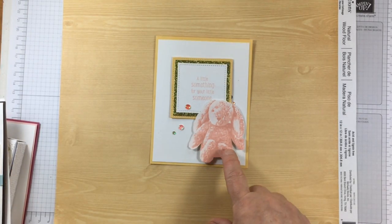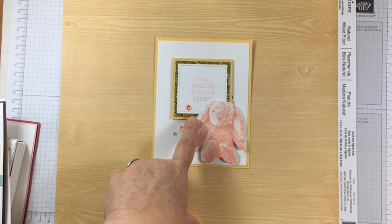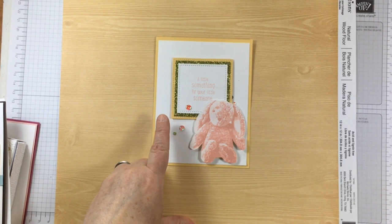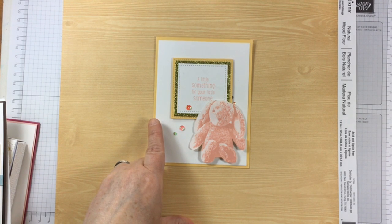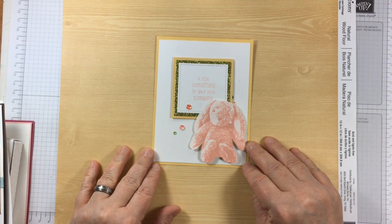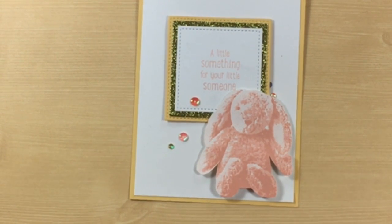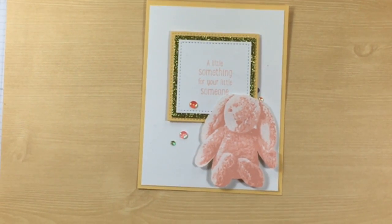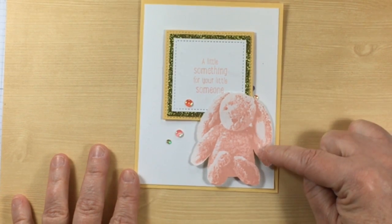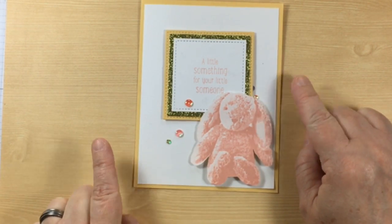Here is a card that actually does have the bunny on it, stamped in pink — I believe it was powder pink. Another new product here is the glimmer paper; it looks like it's lemon-lime twist. I stamped the bunny, fussy cut it, and raised it on a double layer of dimensionals so it would be the same height as the surrounding elements. Stampin' Up! shared with us at OnStage that Baby Bear is a top-10 selling stamp set, and so this little rabbit is going to be very appealing to people.